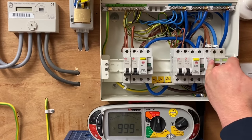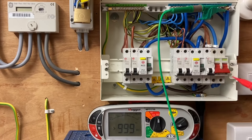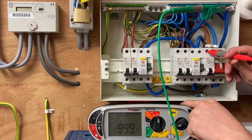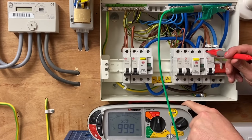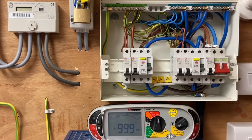Now testing between line and neutral. There's a little bit of moving around because there are three neutral bars. The result is greater than 999 megaohms for that circuit — more than happy with that. That circuit is non-RCD because it's in a steel-armoured cable as a sub-main feed, imitating the supply in a garage.